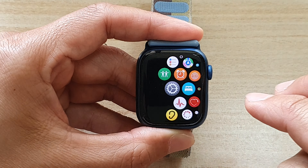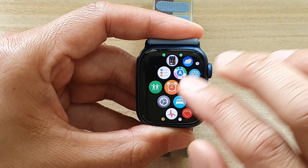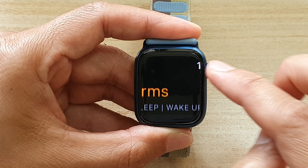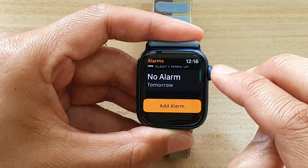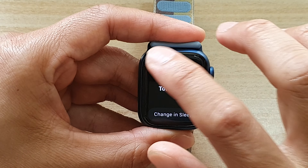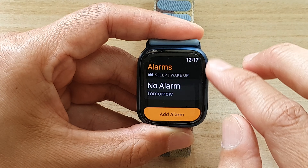Double tap to zoom out. So two fingers double tap to zoom in, and once it is zoomed in you can use the crown button to rotate, as you can see. You can zoom in and zoom out.